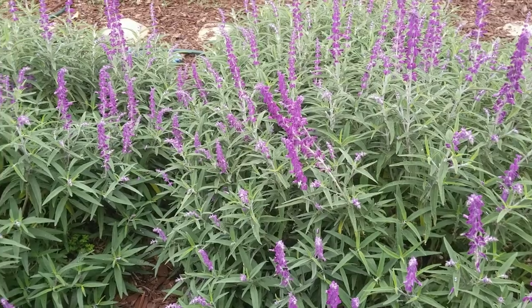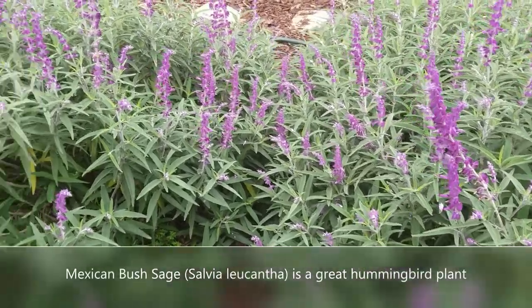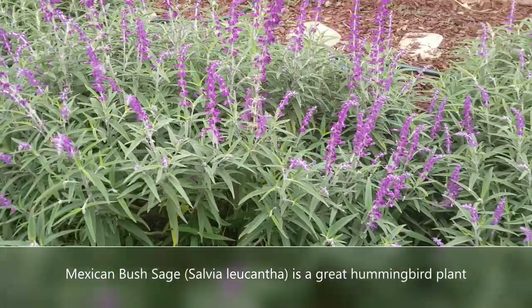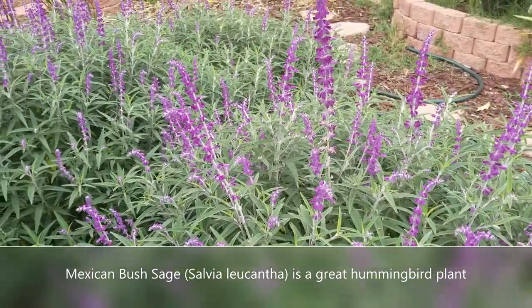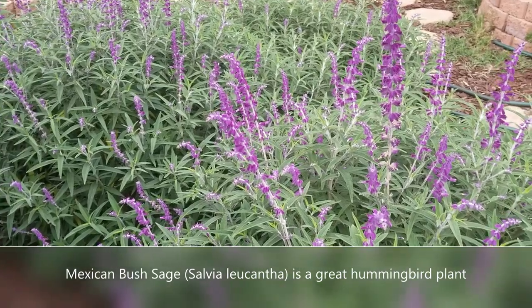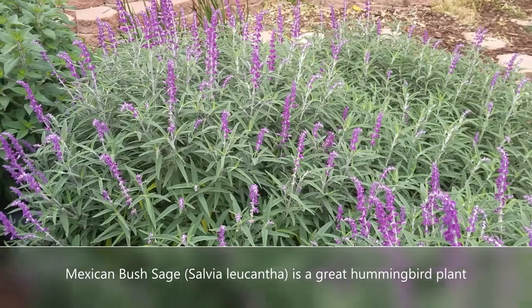I love this plant because it is very easy to grow. You whack it twice a year and that's it. It's drought tolerant. It is a hummingbird magnet. I am looking at a hummingbird in my garden on my Mexican Bush Sage right now. I keep trying to shoot a video of that little bird but he's always skittish and flies away.